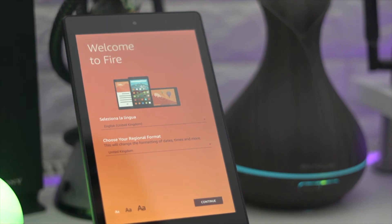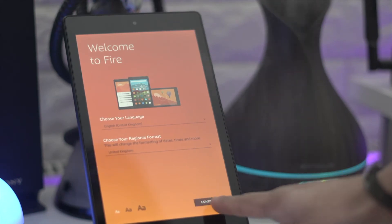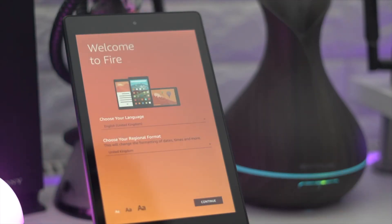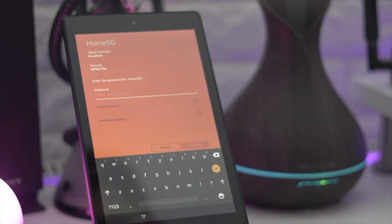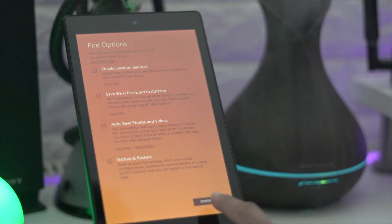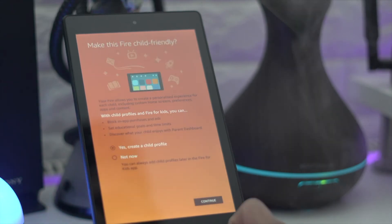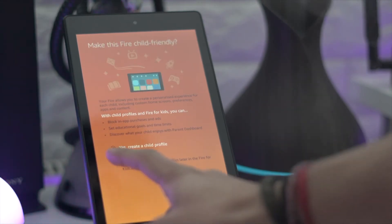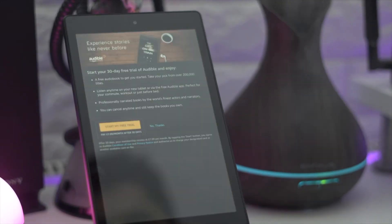It's got stereo speakers, so you should get some nice sound, and it features Dolby Atmos sound as well. It comes in two different storage options: 16GB and 32GB, or you can always expand up to 256 gigabytes. I've got the 16GB version here. There's a VGA front-facing camera and a 2-megapixel rear camera, both capable of 720p video. It's also got dual-band Wi-Fi: 2.4 gigahertz and 5 gigahertz.